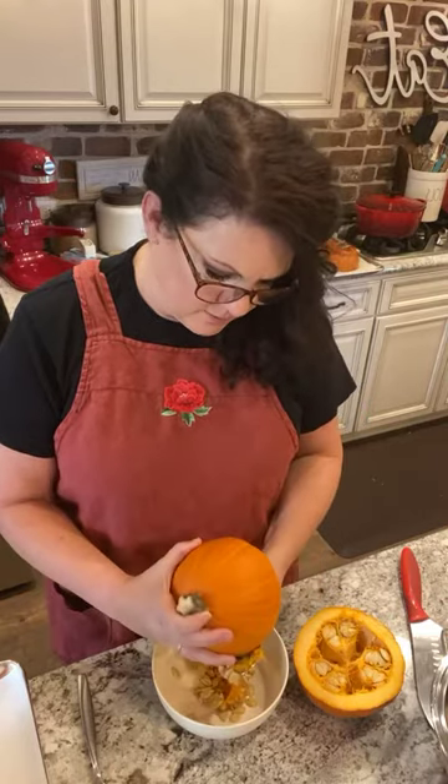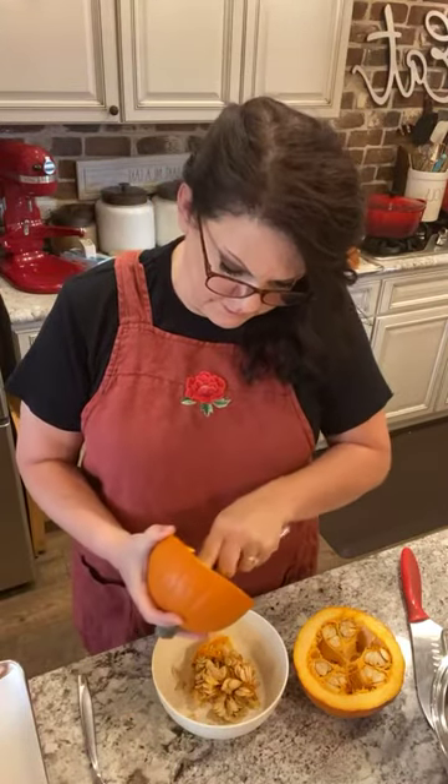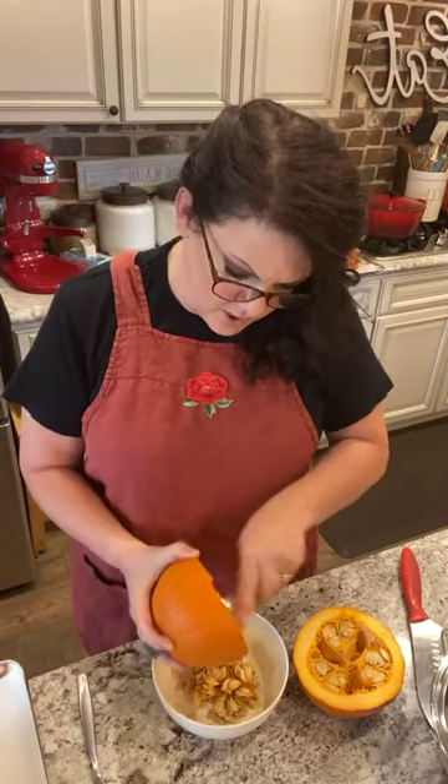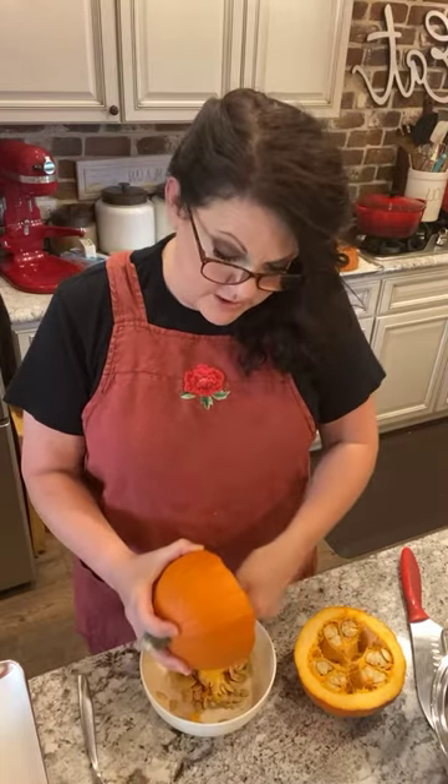Next year I've decided I'm growing sugar pumpkins in my garden. I actually have pumpkins in my garden but I've never done this before. Have you guys done this before - made homemade pumpkin puree?